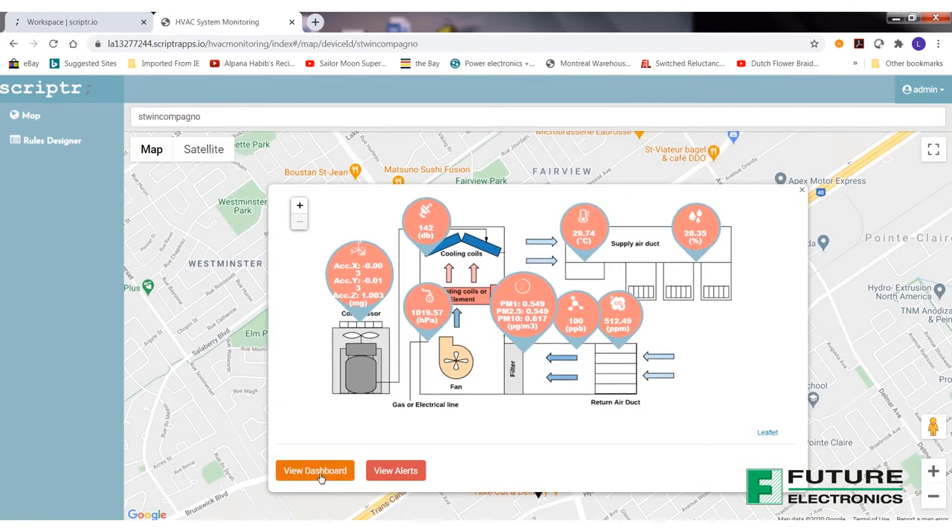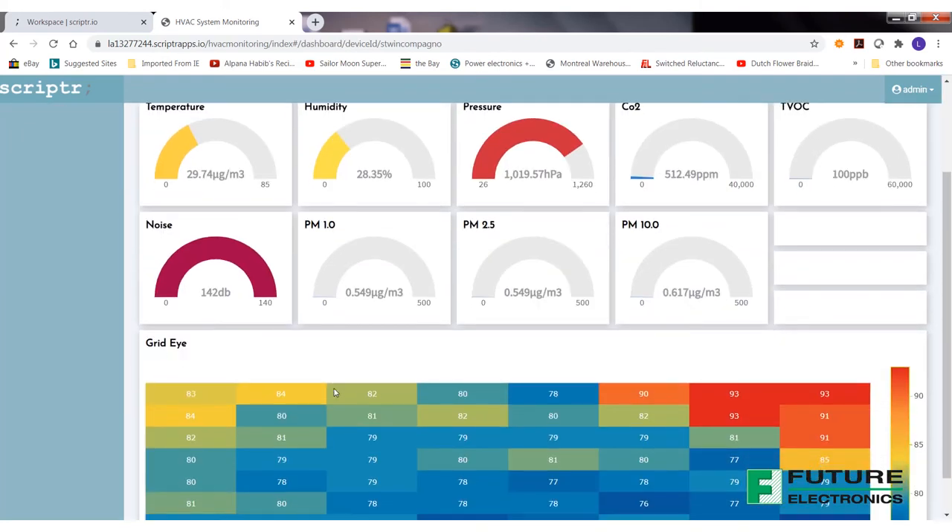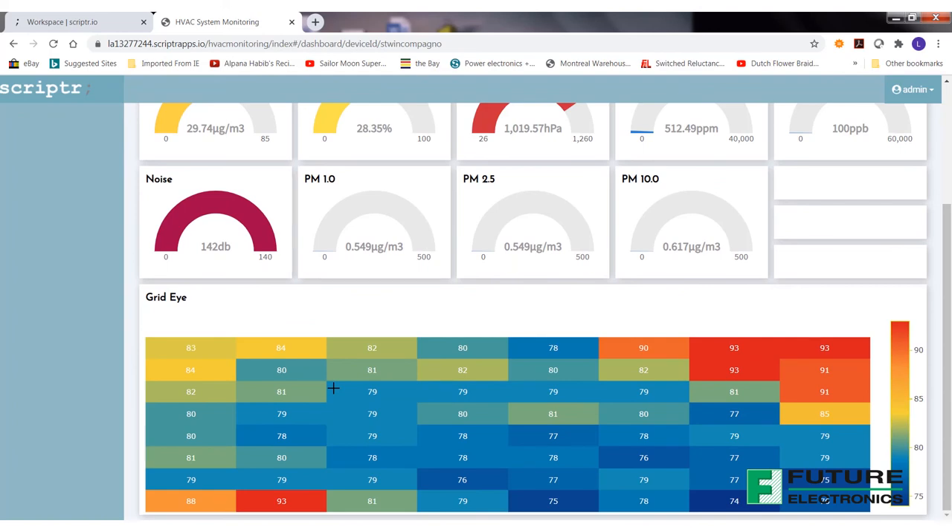The ST-WIN Kit and Compagno board combination simplifies design, prototyping, and testing for industrial IoT applications, such as condition monitoring and predictive maintenance. For more information on the Compagno board, ST Microelectronics, Sensirion, or Panasonic wireless and sensor solutions, please contact your local Future Electronics representative.